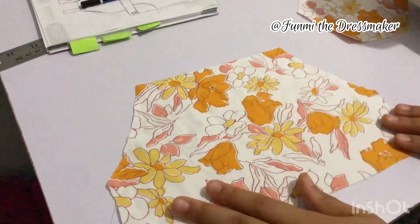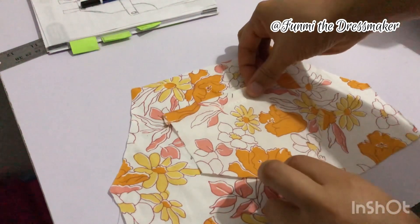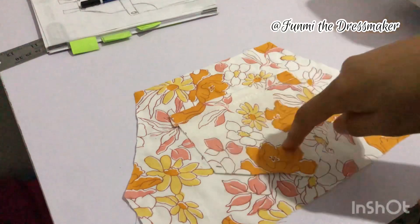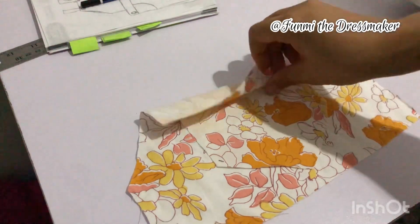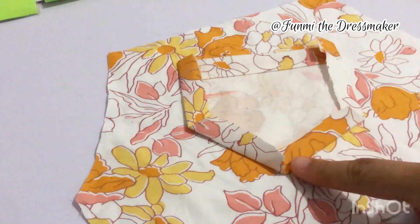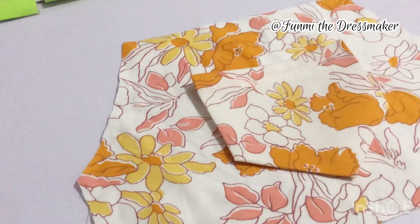Starting with the front piece — I have two pieces of it, so I'm going to start with this one. I want to attach my pockets to the front, so I'm placing it carefully at the center, making sure it's properly aligned. I'm using my pins to hold it in place before sewing. I folded over about half an inch all around and pressed it so that it will be easier to sew.